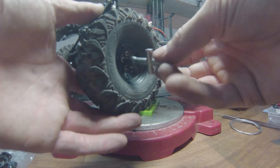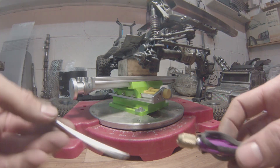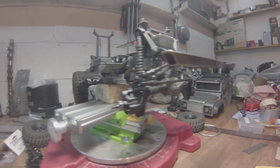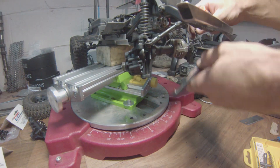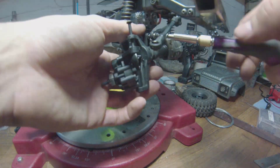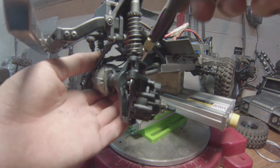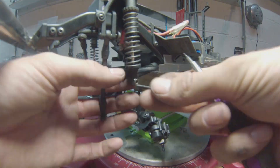First, start by removing the wheels — quite obviously — and grab the faithful old two-millimeter hex drive and start hexing away. Almost forgot the drive shaft — this is actually the first thing that you want to remove.